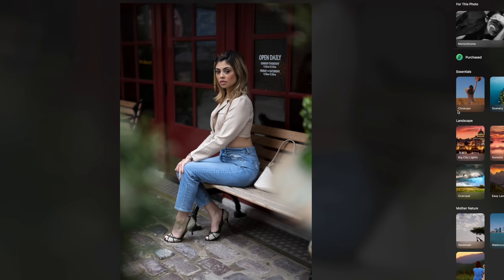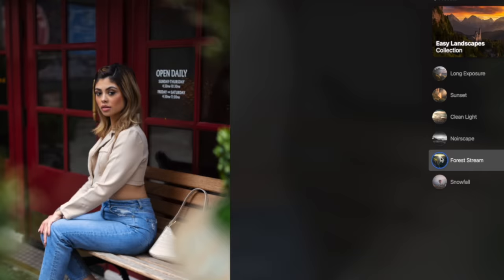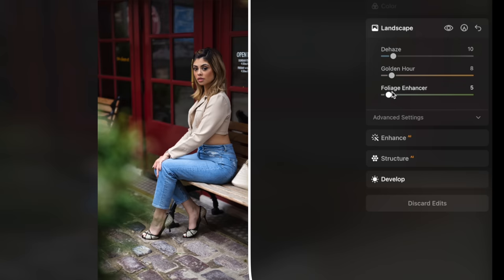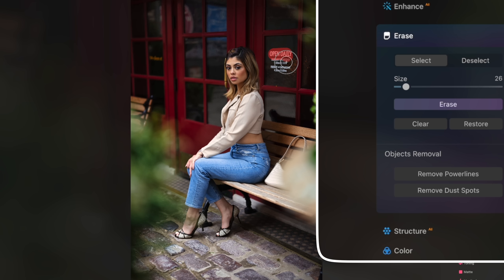When I brought this image into Luminar, I noticed the greenery in the foreground and some of that bright red in the background, so I was going to go for a more saturated edit. In the Easy Landscapes collection, I'm really digging the Forest Stream preset — it really warms up the image and gives me those nice vibrant colors. I went into the edit tab and the landscape tab really caught my eye. When I increased the foliage enhancer, it really makes those greens pop. Bumping the golden hour slider made the image warmer and brought some life to those skin tones. I used the erase tool to brush over text on the restaurant window behind her and let the AI do its thing.